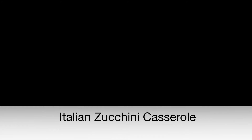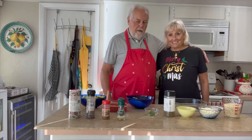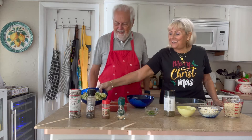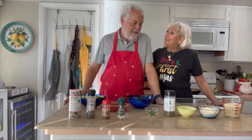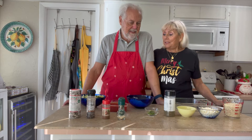Today's recipe is Italian zucchini casserole. Look how delicious this looks. If you're interested in this recipe, you can see it at the end of the video. So today we're making — a friend brought us all these fresh zucchinis, and we got so excited. We decided to make Italian zucchini casserole. It's a basic dish that works with so many other entrees.